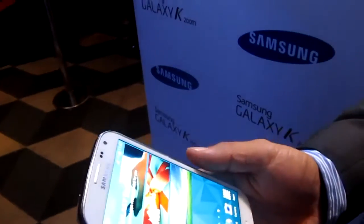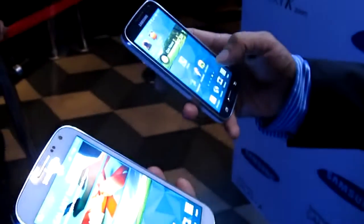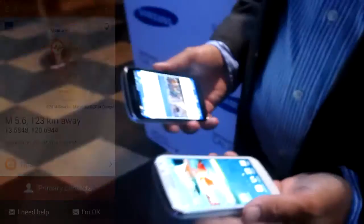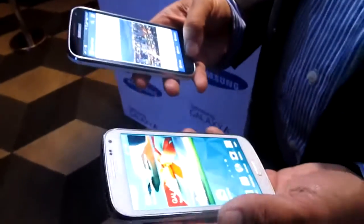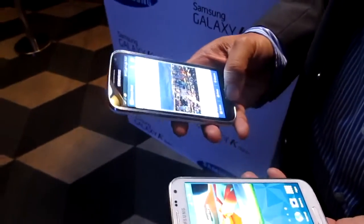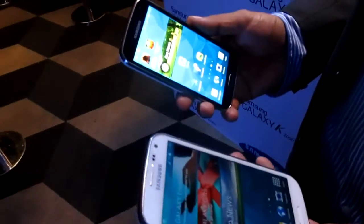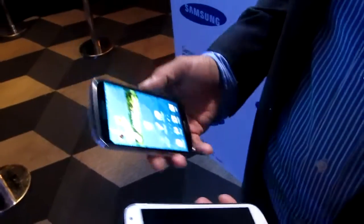It's got GeoNews, which actually showed the earthquakes. It's one of the free additional software that Samsung gives you as part of their package, and it gives you the earthquake information from yesterday.